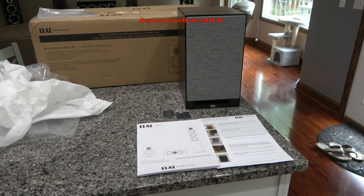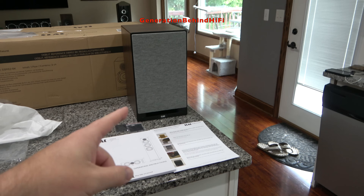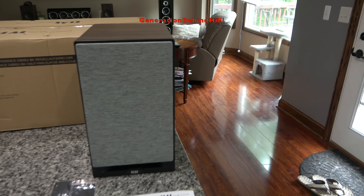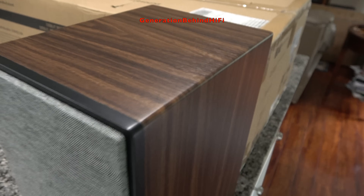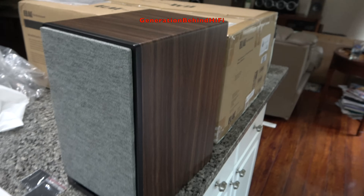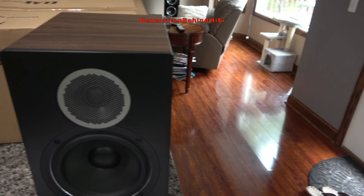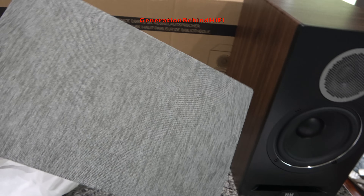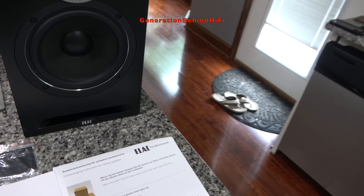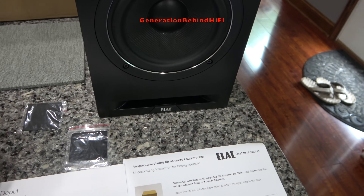Before I get into the review, let's talk about what you get when you spend $700 with Elac. First, you get a pair of Elac Debut Reference DBR62 speakers. The ones I have here are finished in the beautiful walnut finish, and I really like it — it looks really sharp. You also get a pair of magnetic grilles that kind of have that mid-century look to them, and I really like them.